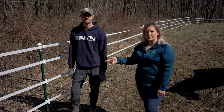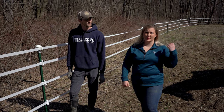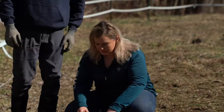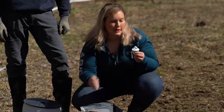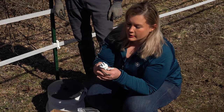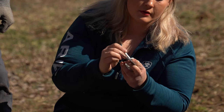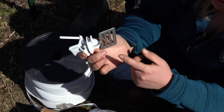I have pin lock insulators we're going to put on the t-post. I have tape-to-tape connectors that we're going to use to jump the electric from our perimeter to the interior division so that it stays electric and keeps these guys where they're supposed to be. I'll assemble the pin lock insulators before we slide them on the t-post. Our pin lock insulators have two pins — one will hold it on the t-post and the other one is going to hold our tensioner in place where we'll put our fence through. We'll just snap one of these off and pop that pin down through there, and that is how we're going to connect our tape to this post.